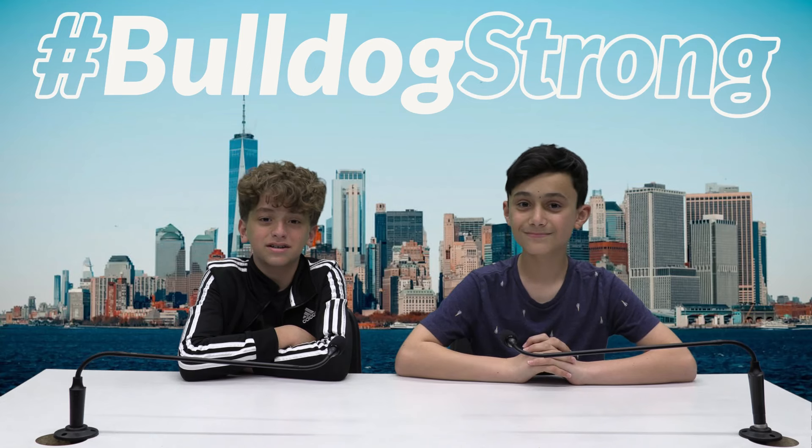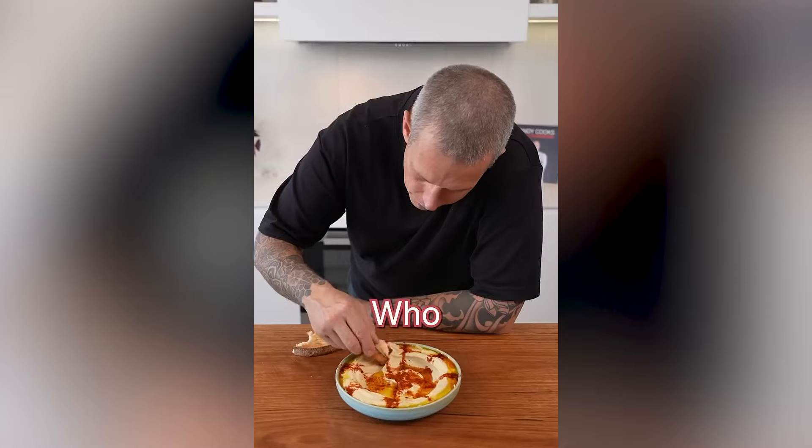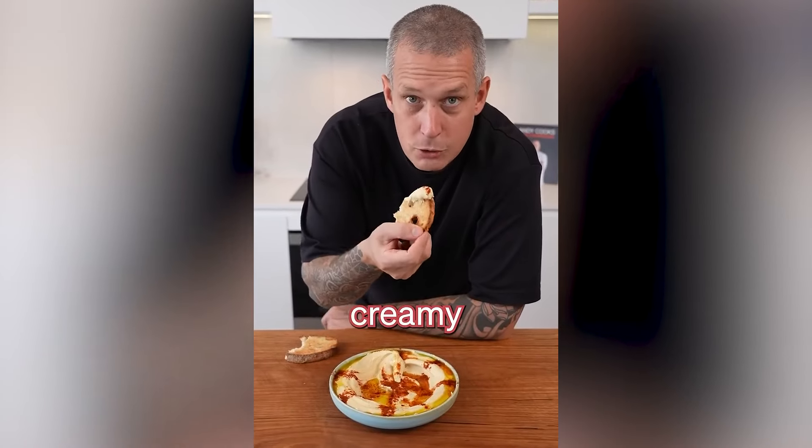Today is National Hummus Day. Here's a quick recipe. Who doesn't love silky, creamy hummus?